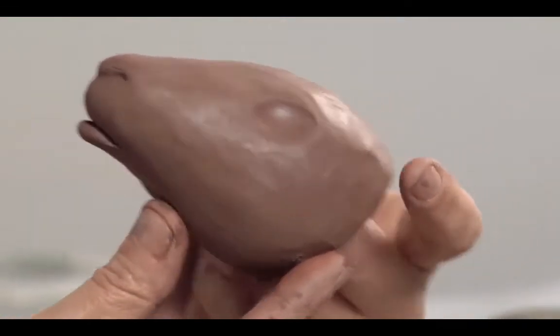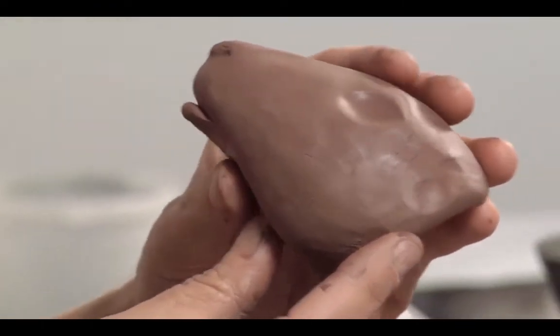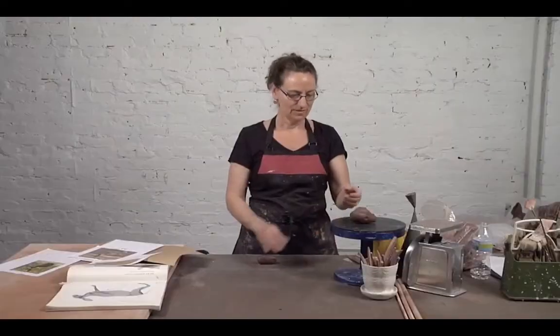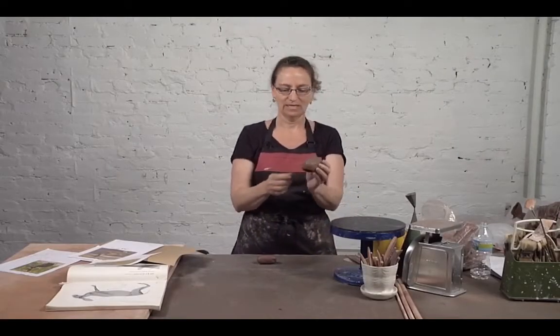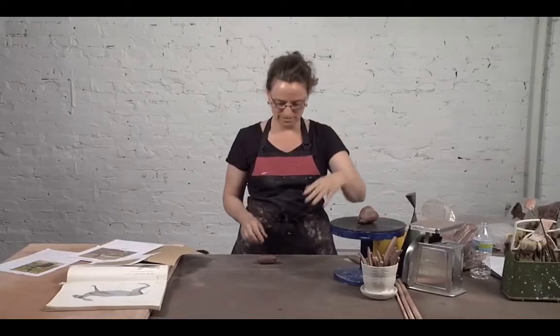You can already see the rabbit in there. I'm going to switch to one I started earlier so we can continue, because this one is clearly too soft at the moment. This piece has already had the back coil put on and it's been stiffened up — it's nice and leather-hard, able to be added to without warping it too much.